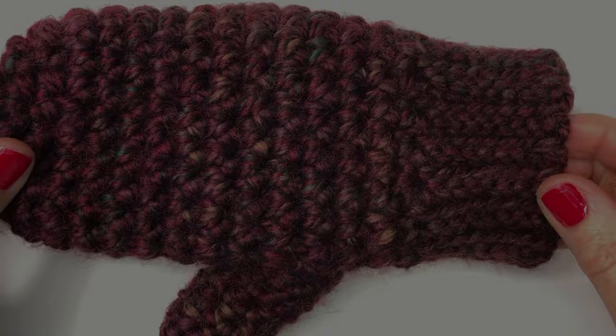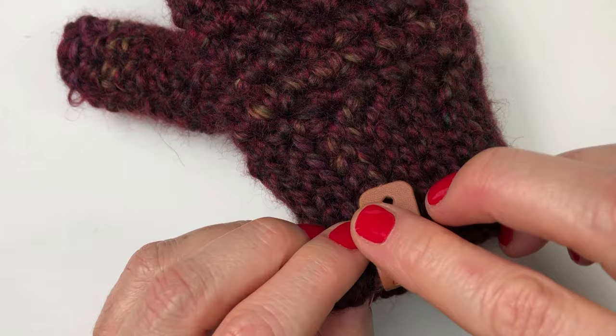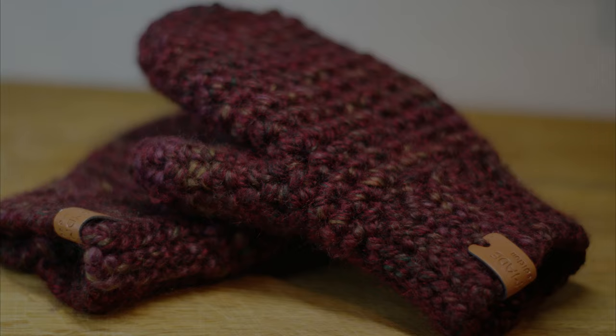We're all done. I finished my mitt — I have two more ends to weave in, but I'll let you do that on your own. This is what your mitt looks like when you're all done. You can also grab a handmade tag and fasten that on there as well. I hope you enjoyed this video — let me know what you thought in the comments below. If you want to see more free crochet videos like this one, please subscribe to my channel.